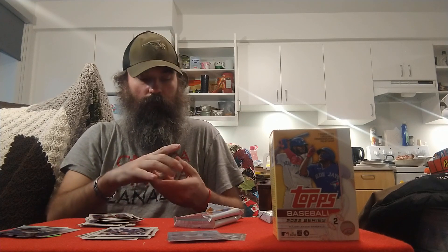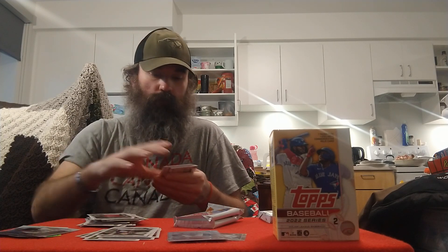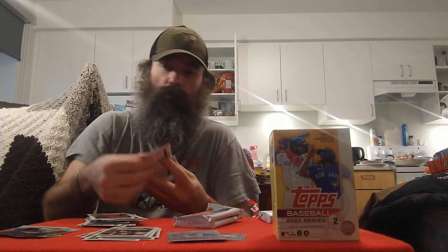Josh Lowe rookie card for the Rays, Kevin Ploiecki, Roman Quinn, Jacob Robson rookie for the Tigers, Roberto Perez, Josh Bell, Andrew Benintendi, Alejandro Kirk for the PC — nice pick. Dolis Garcia, Stars of MLB Jose Abreu, a rookie card of Colton Walker for the Rockies, Walker Buehler, Brandon Woodruff, and Shane Baz rookie to end off the pack.